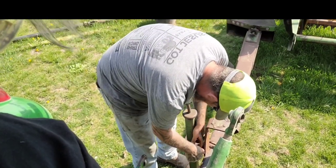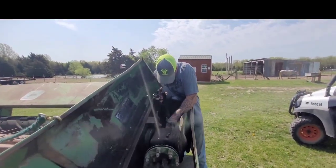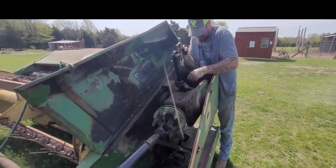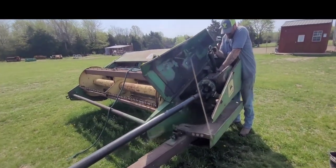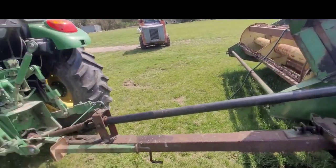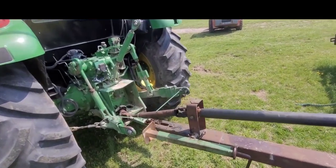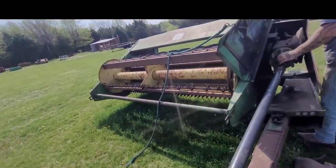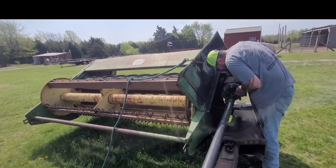Aaron is lubing the multiple places on this hay conditioner. Obviously you can see there's a bunch in there. Gotta check the grease in it, gotta lube everything up, gotta hook up here, spray it down with some lube — all these joints here — and then some of the teeth. Hook the hose up and go from there.